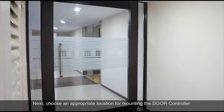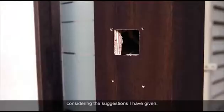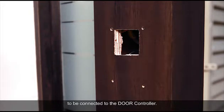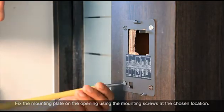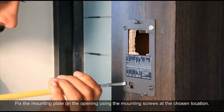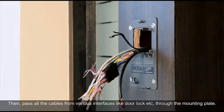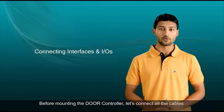Choose an appropriate location for mounting the door controller considering the suggestions given. Then prepare the required opening which can accommodate various cables to be connected to the door controller. Door controllers come with mounting plates. Fix the mounting plate on the opening using the mounting screws at the chosen location. Then pass all the cables from various interfaces like door lock, etc., through the mounting plate.